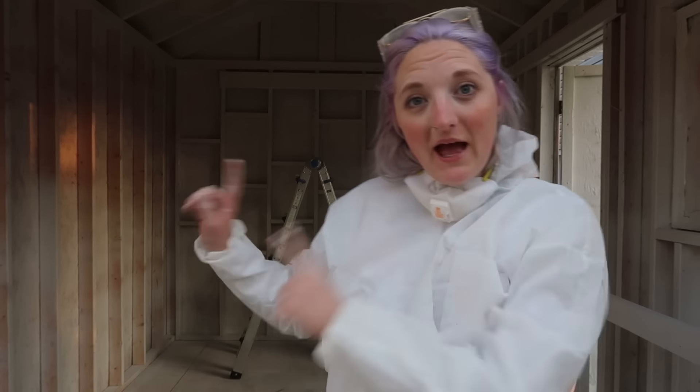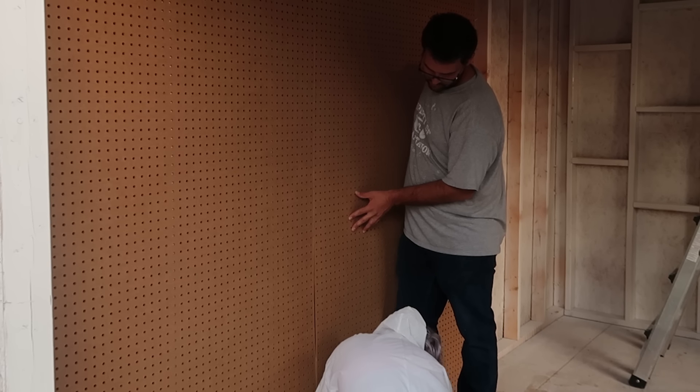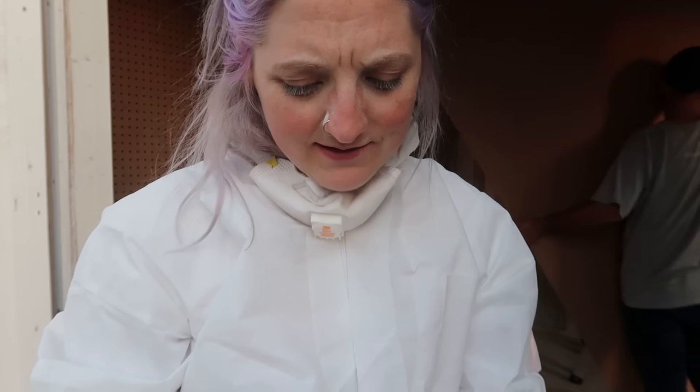Jeffrey just got back. We are going to put up the pegboard sheets onto this wall so I can finish this whole room out. That's what happens when you DIY later in the day and you're tired — you start making mistakes. I am not allowed to use a drill right now.